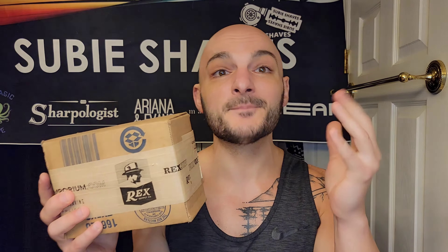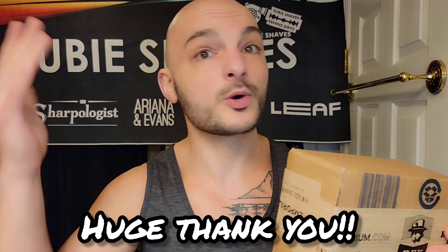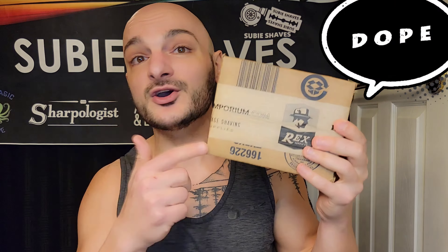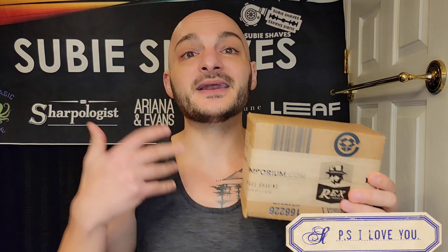I did purchase it myself — it was not loaned or sent to me. This is going to be my honest unboxing and opinions. We're going to shave with the Rex Console, break it down, and get into it. Thank you for joining me. We're getting close to 600 subscribers, so thank you so much for making that possible.